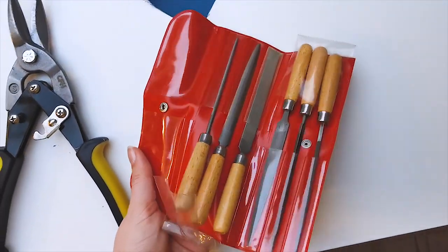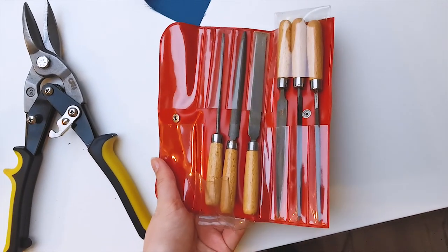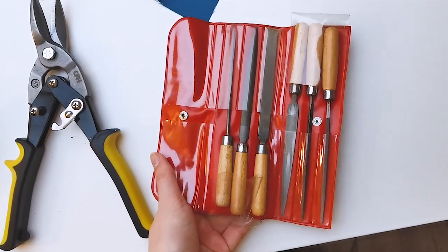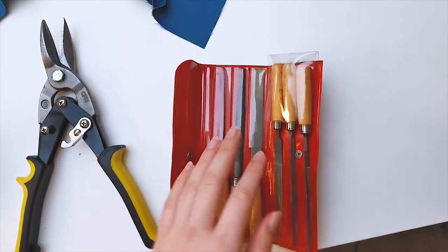And then I have these that I use to file down the very sharp edges of the boning. I do that after I cut them.